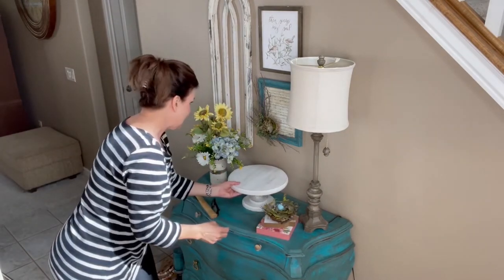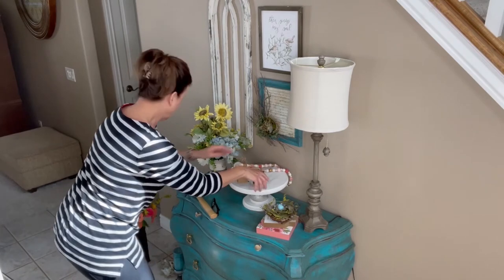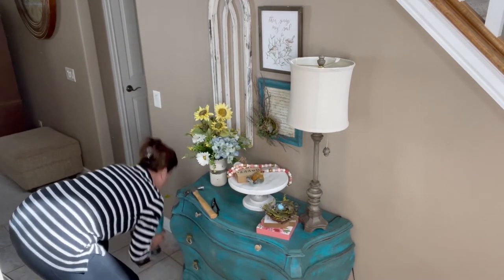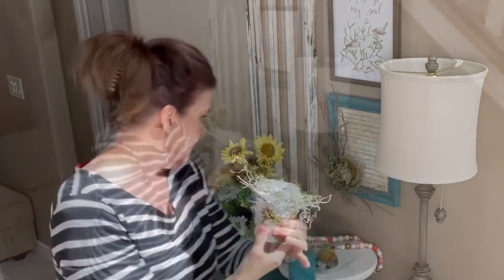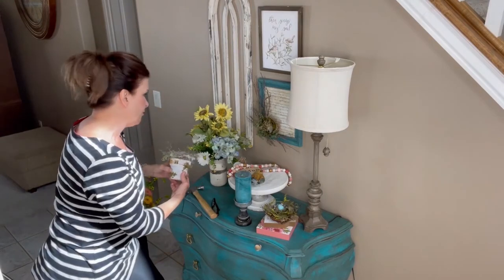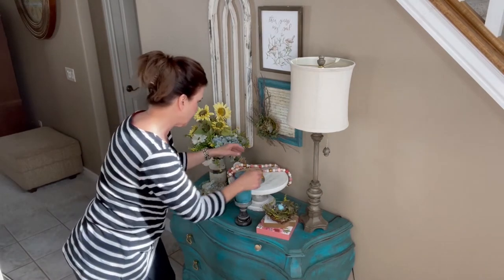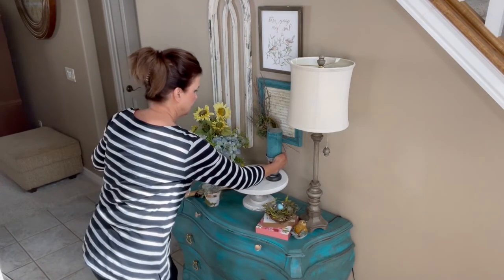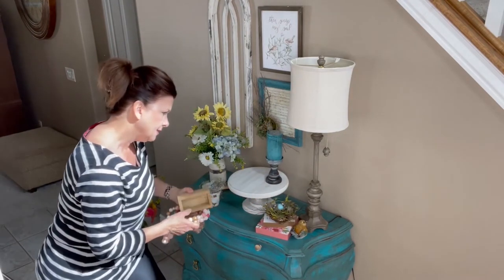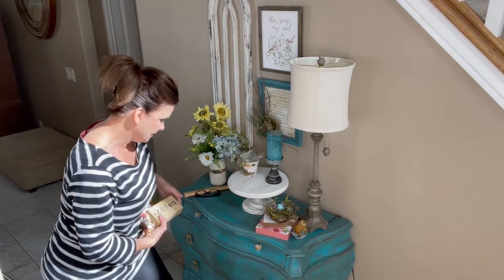So I just grabbed some random things — I was robbing Peter to pay Paul. I've got a little nest; this was a project we made, the little distressed clay pots that I turned into a little bird nest — I think that's adorable, tying in with our little nest theme. I have a candle here and I think the candle might look nice as a backdrop — yep, I like that. And then the little pot will look sweet there.